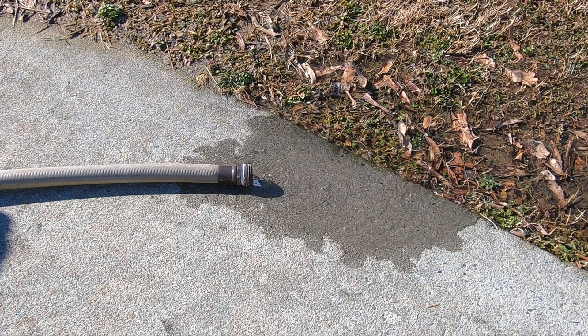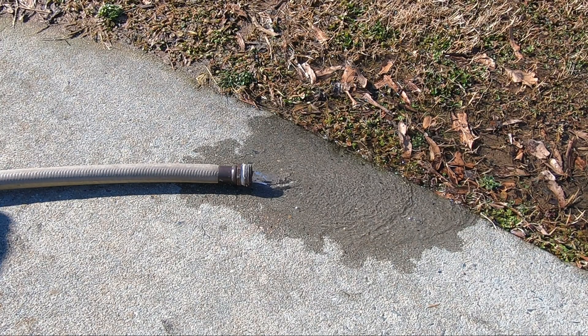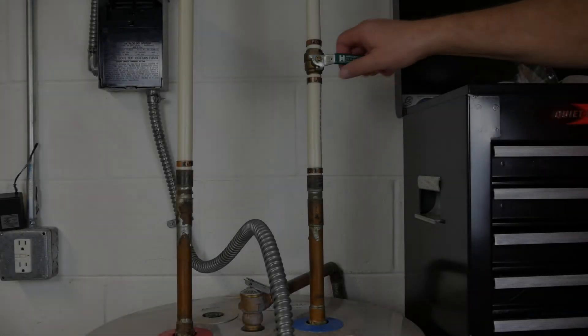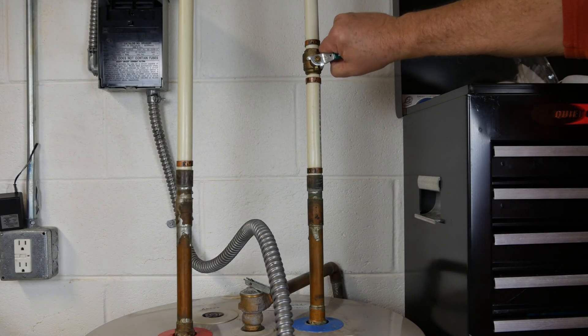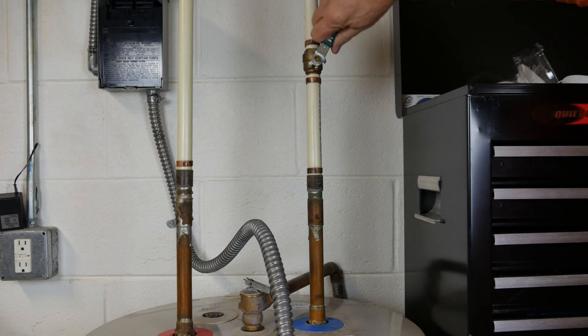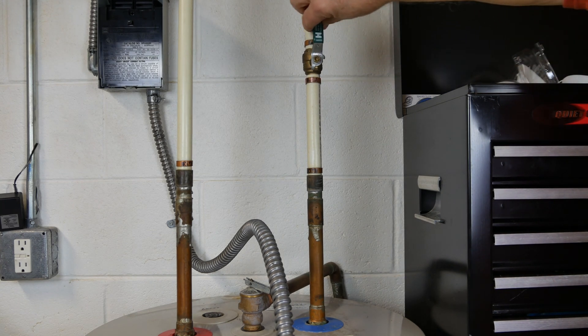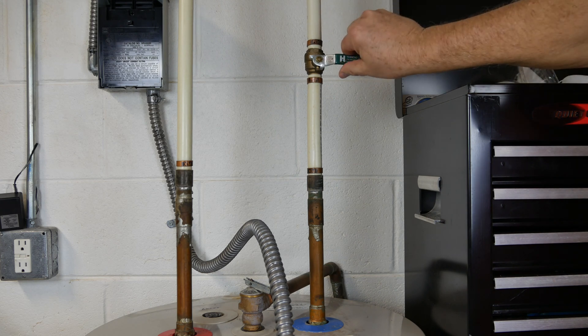Check it out! Much better! If I freeze the action, you can begin to see pieces of sediment coming out. In addition to back flushing, you can stir the sediment by giving the tank several brief shots of cold water while the drain is still open. I repeated this process on two different occasions during my flush.